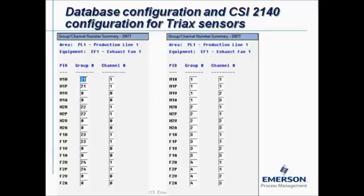In the software, go to database setup management and navigate to the group channel number summary screen. If you have built a machine with the database wizard, you will automatically see something similar to this. The horizontal and peak view measurements are in the same group so they will be measured simultaneously — for motor outboard, motor inboard, fan inboard, and fan outboard — always using channel number one, the horizontal radial measurement.